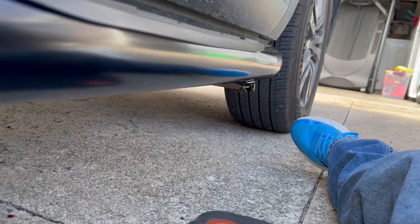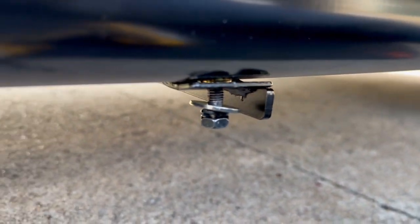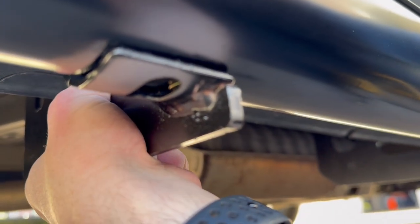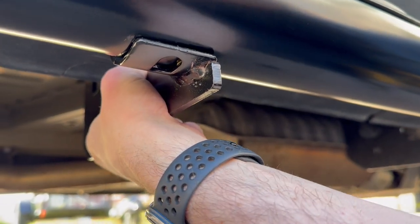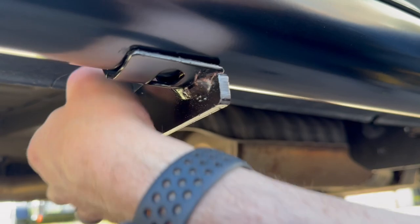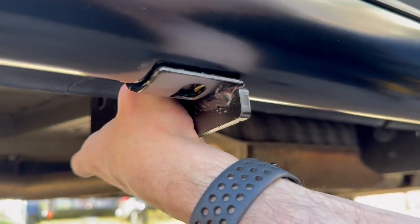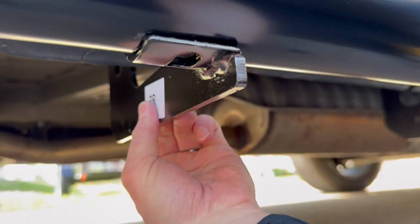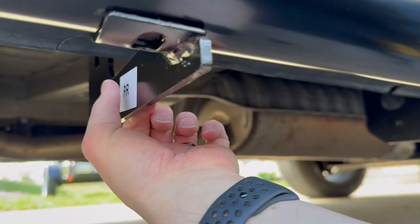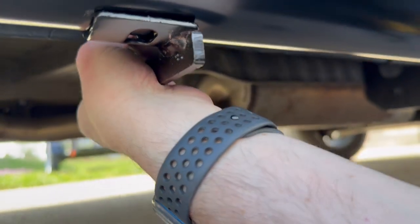Hand-tightening the bolts for now. This one started to give a little as far as not being quite lined up. Down here I'm off a little bit, but this bracket can be bent fairly easily, so I'll get some extra help and just bend it over. It looked a little bent out of the box, so we're going to bend it back a bit.